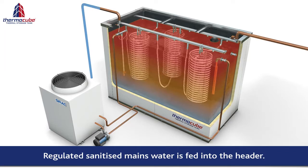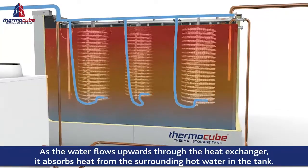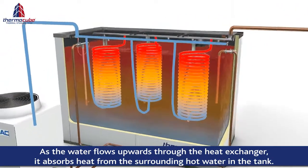Pressure-regulated, sanitised mains water feeds into the header and flows upwards through the heat exchangers. During this process, the water flowing through the heat exchangers absorbs the heat from the surrounding stored hot water in the tank.